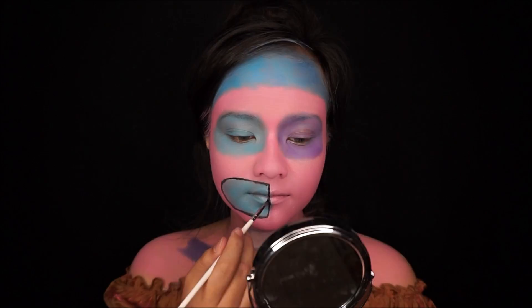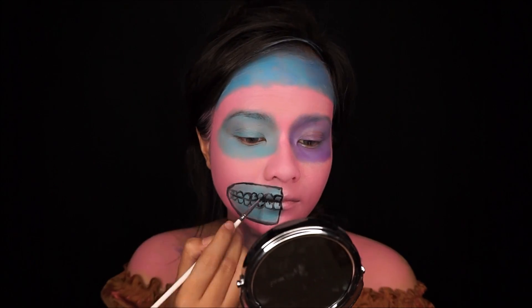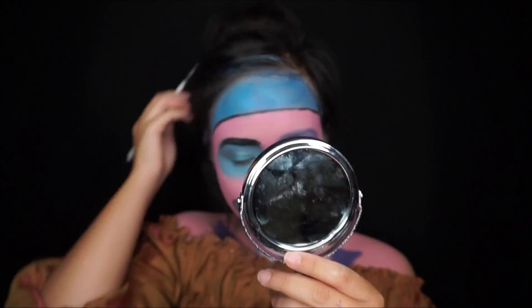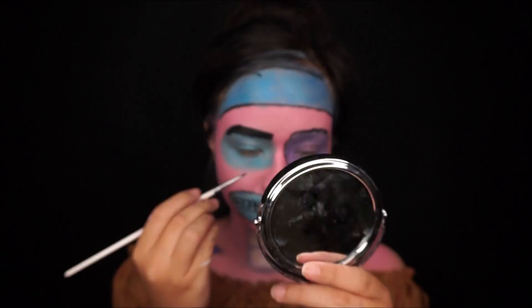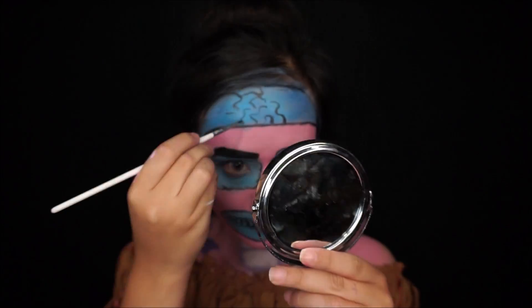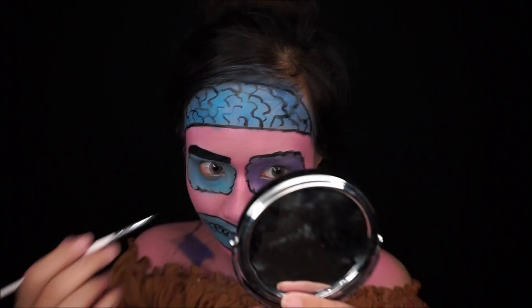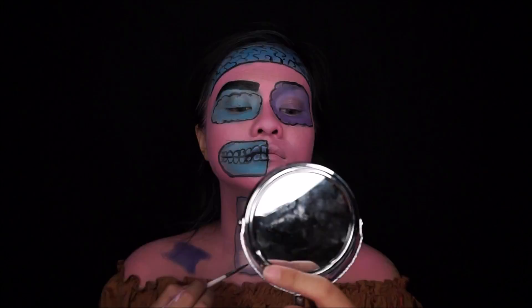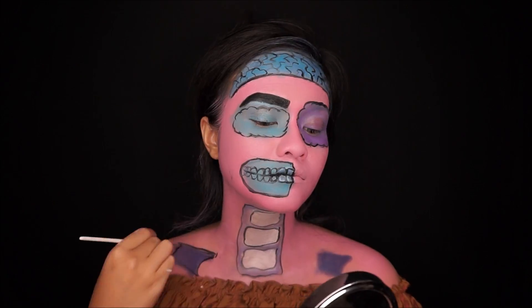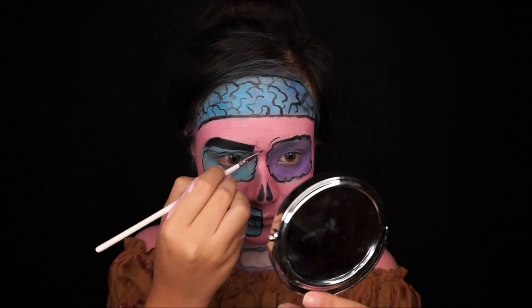Now it's time to define your design. I define my teeth, my eyes, my eyebrow, my brain, my bone, and other areas. Don't forget to draw your nose and also your cheekbone.